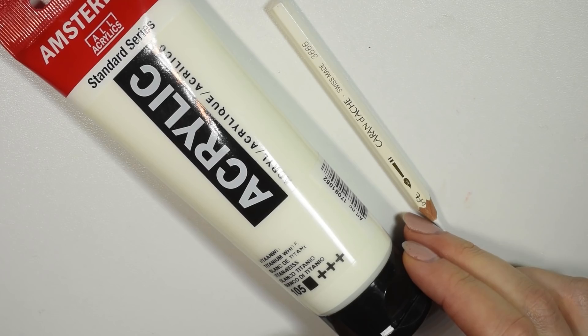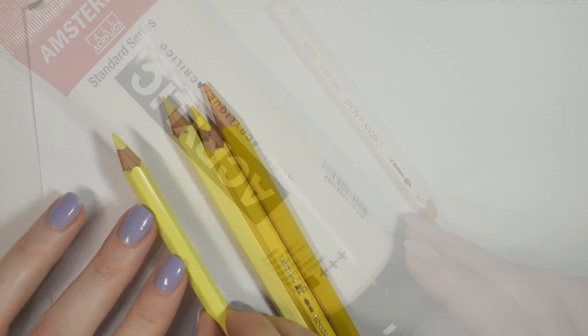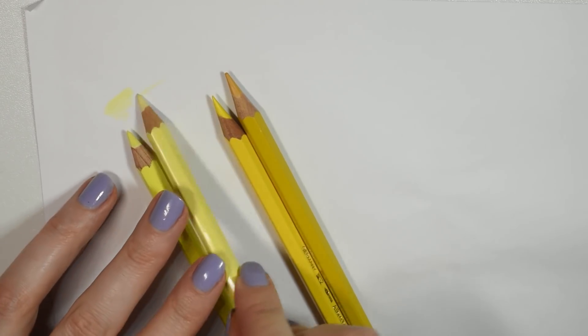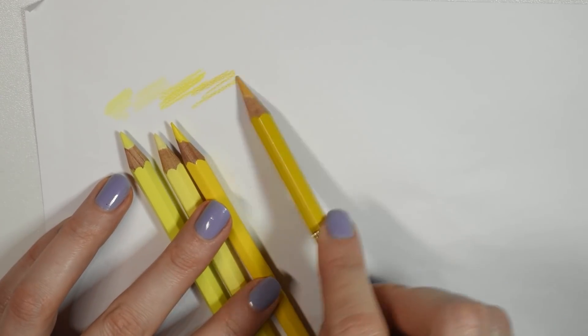I also had some pearls and rhinestones in yellow. I included a bit of white paint and a white pencil just for the whites of the eyes and highlights, not for mixing. Here's a little swatch test of the different materials, and to be honest I was not feeling very confident going into this because the tones are just so close together.